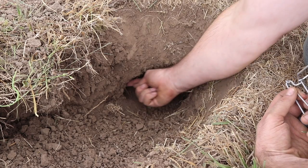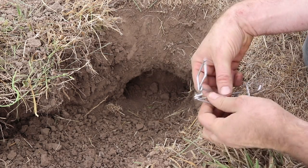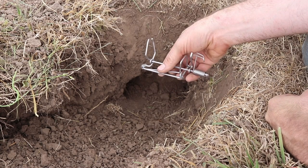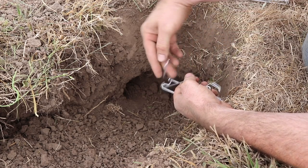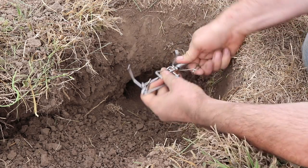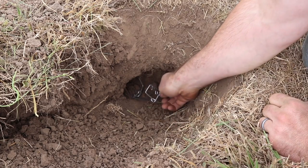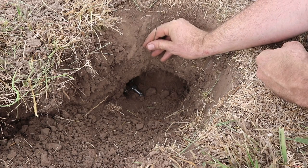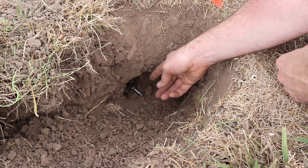I've located the main gopher tunnel. There's a run going this way and one going this way in a line. We're going to set up two Gofenator traps, one in either direction, so we can get the animal as they come through their tunnel. We'll go ahead and set this, then seat those jaws down in the dirt. To secure the trap I'm going to place a wire pin flag right through the back so we can find the trap and the gopher won't be able to pull it down the tunnel.